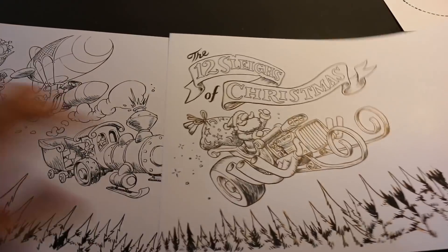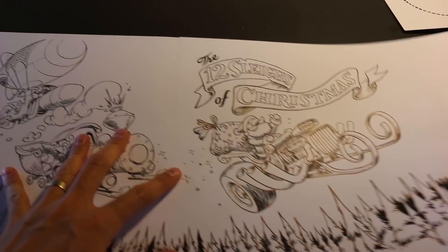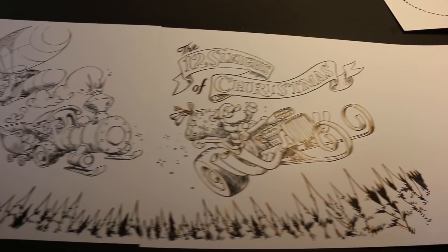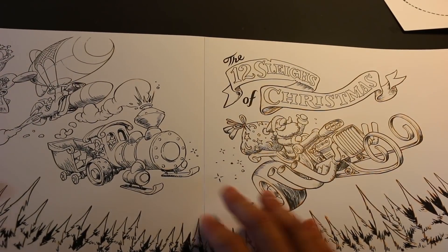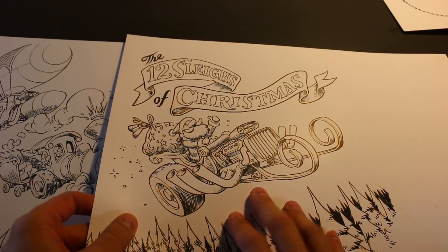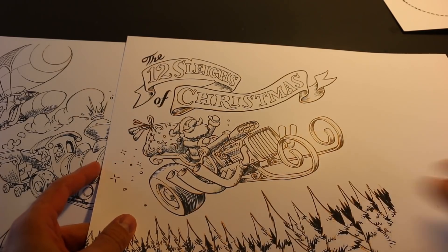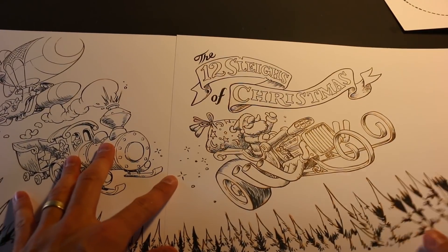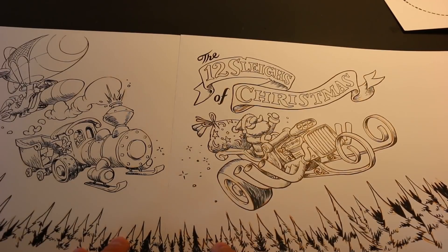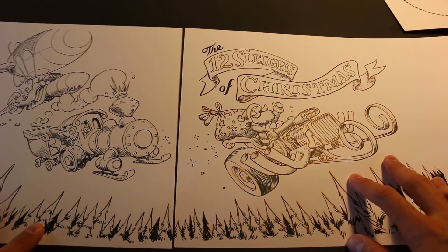Step five is inking. Here are the original inked pages — it was such a big drawing that I couldn't fit it on one sheet of paper, so I did it on two sheets. What I do is print out the line work onto the paper and then ink right over the top of it. You've seen me ink on this channel many times so I'm not going to demonstrate inking, but here's the final inked pages for step five.